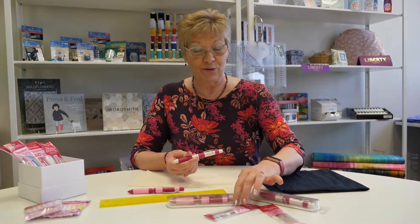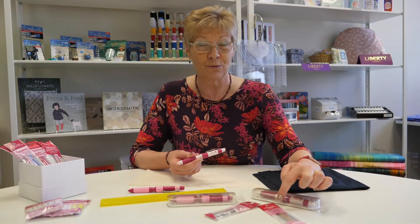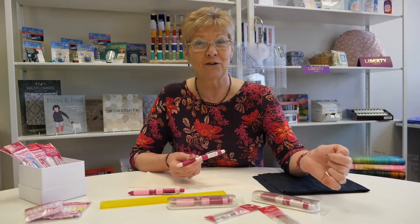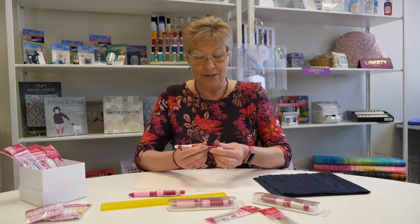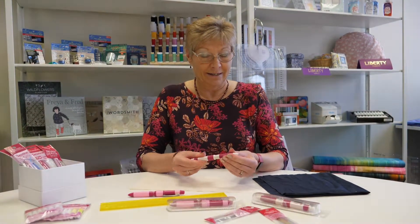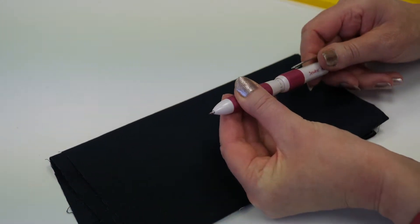You can also buy refills for both of these pens from the standard Sewline fabric pencil refills: yellow, black, white, pink and green. To demonstrate how these are used, simply push the pen and each time you push, a different tip comes out.